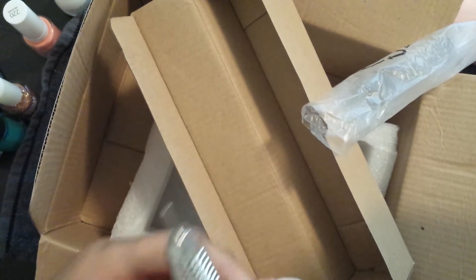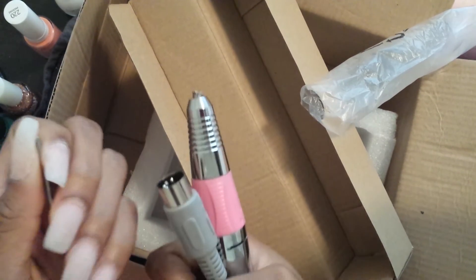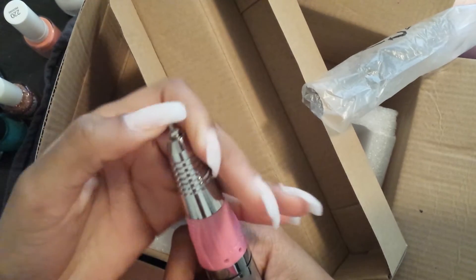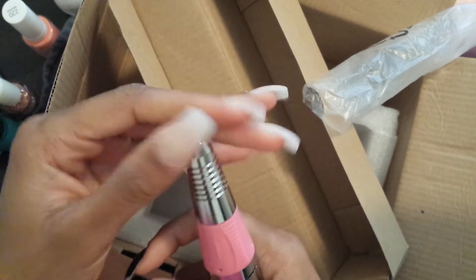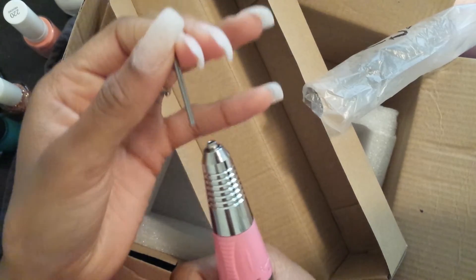Here it is, okay. And then you just stick the bit in there and twist it and it locks — see that.